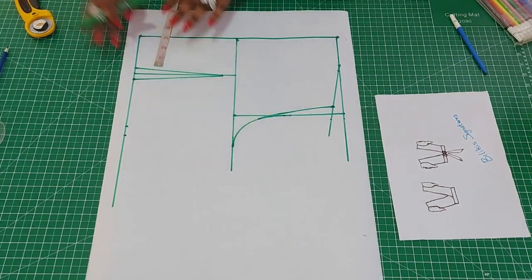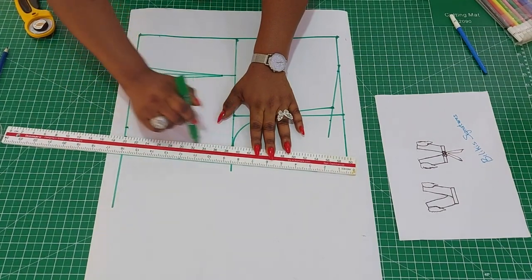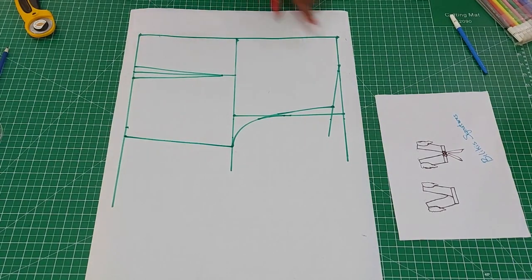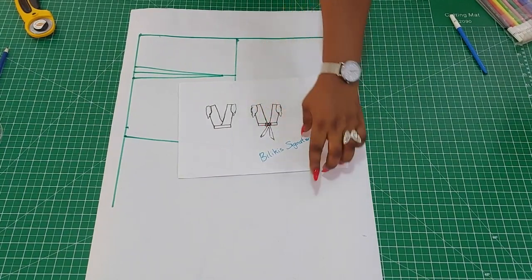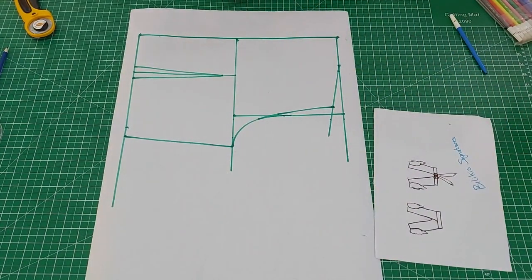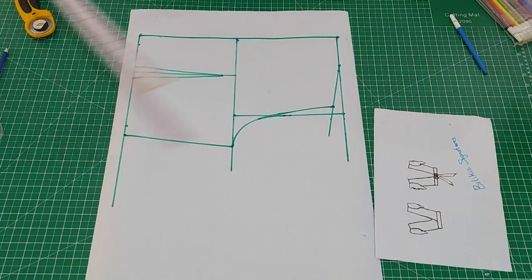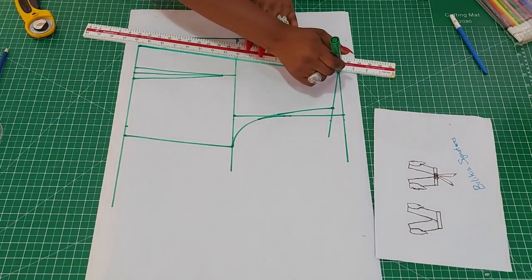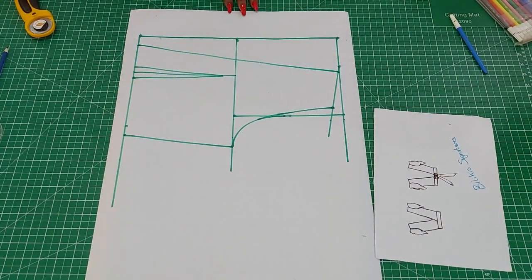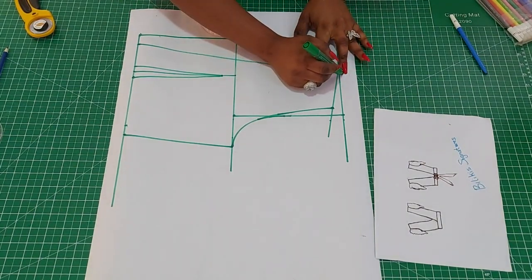I've already added the seam allowance to the bust region. For the back, there's an opening according to the sketch — it is the belt that closes it together. So just come in by 1 inch from the edge and connect a straight line. You could make a slight curve too if you want. The last step is the half-inch seam allowance, and then I can cut it out.